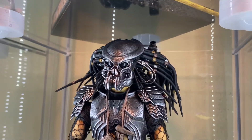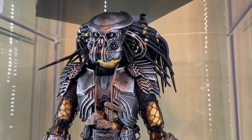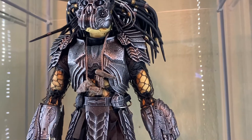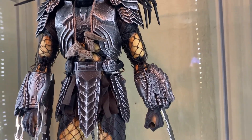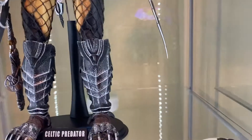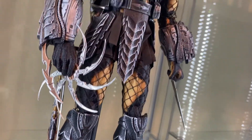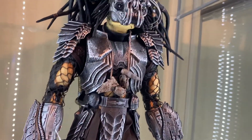And one more shot to the side over here. The paint app on the armor and everything to make it look like metal is just insane. It actually looks like real metal and they did a really good job on that. I could not be happier with this figure.